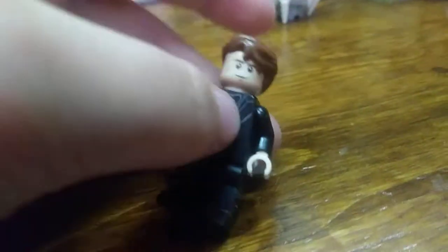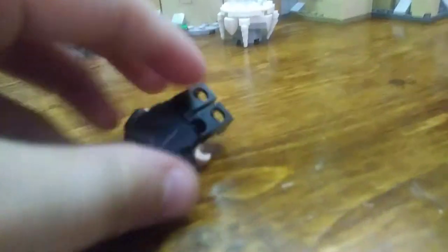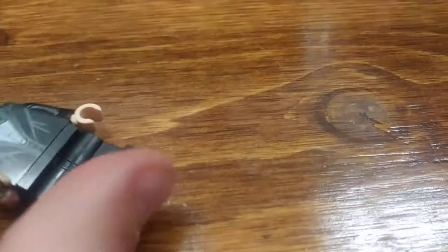And then we're going to take a look at Cedric Diggory. He's got a suit on too. He does have just standard full-size legs, not the shorter ones. His hair piece is nice — it's not exclusive, but it's a nice hair piece. And then there's an alternate face there. He's got a smiling face and an angry face. Nice chest and torso printing, and just standard block legs.